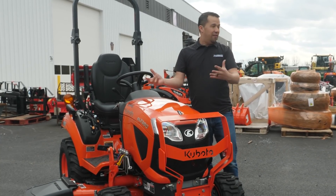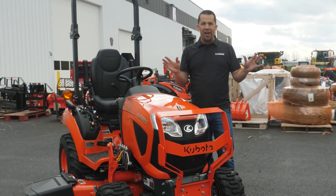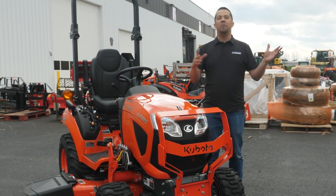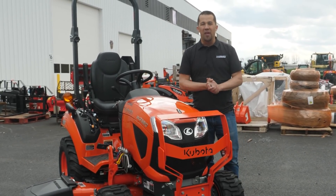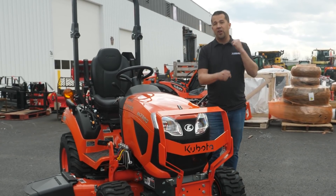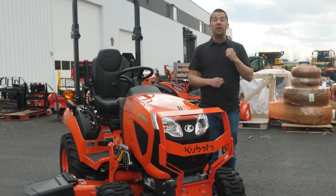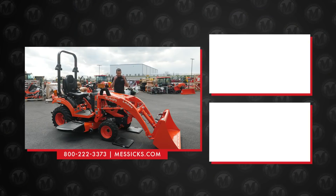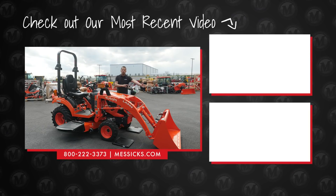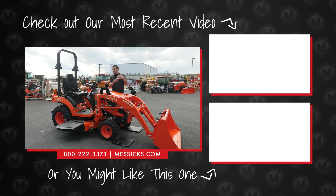So the advice here is: take the time to pause before you go out and mow. Remove the loader from the tractor — you're going to be happy for it in the long run. If you're shopping for a piece of equipment and we can help, or if you've got parts or service needs for a machine you've already got, give us a call at Messick's. We're available at 800-222-3373 or online at messicks.com.